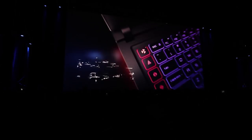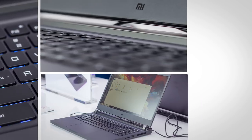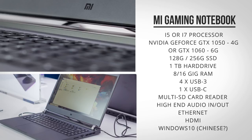At the Mi Mix 2S event, Xiaomi also announced a 15-inch gaming laptop. I tried it hands-on for a few minutes at the event, but not really enough to gauge its capabilities when playing games or editing videos. What do you guys say — should I do a hands-on, render some videos, maybe do some motion graphics and test it out?